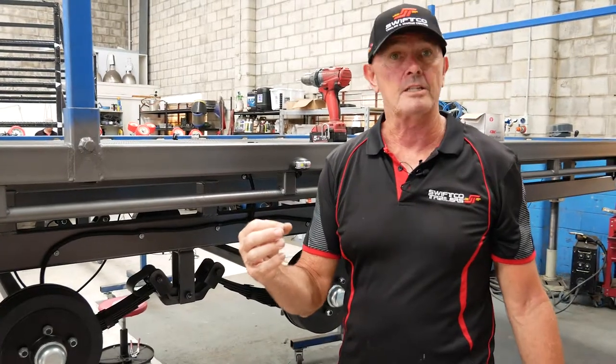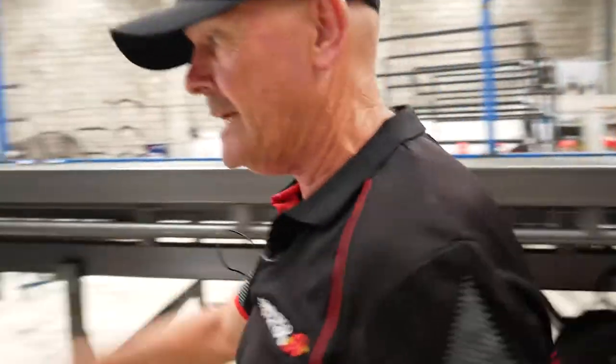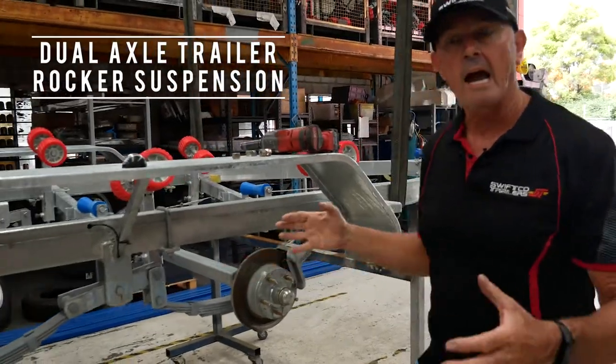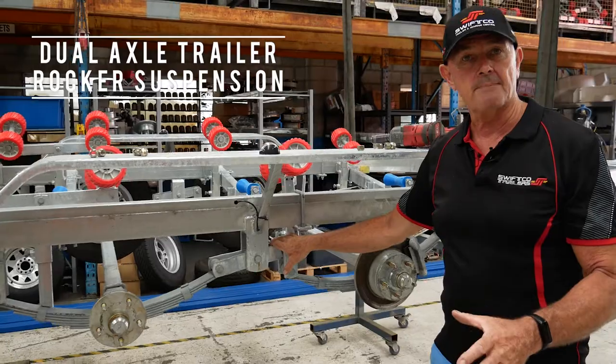The other type we're going to show you is on a Swiftco trailer, a six metre — if you follow us this way. This here is a Swiftco dual axle trailer, and this is called a rocker suspension.